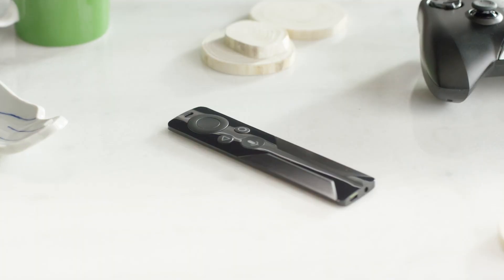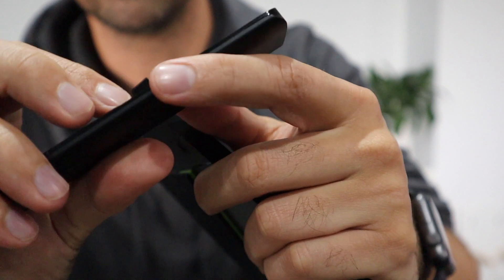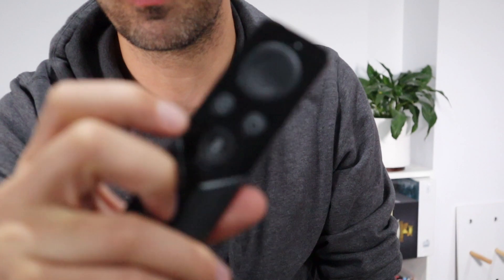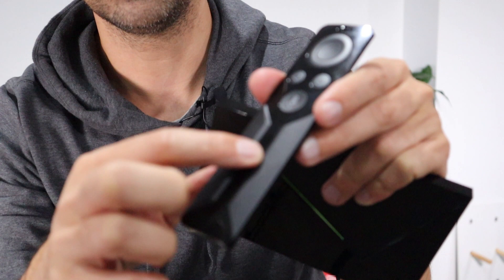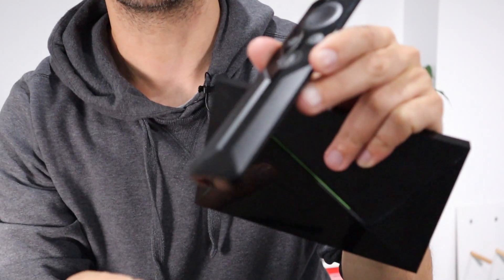Obviously it comes with a remote. The remote is pretty big compared to the unit — quite large. Your typical sort of buttons: directional pad, home, play, and a microphone button which launches Google's Assistant. Hidden away underneath is a touchscreen control for volume, which is pretty cool. That's all built in and works pretty well.